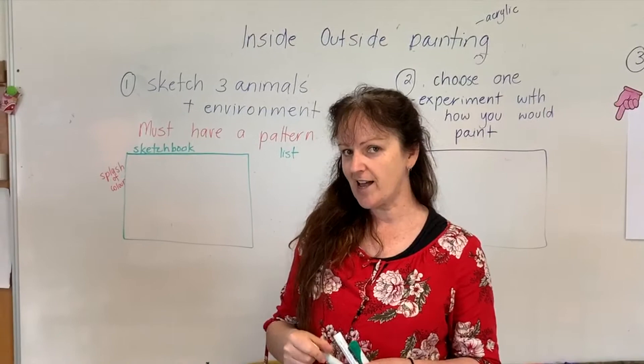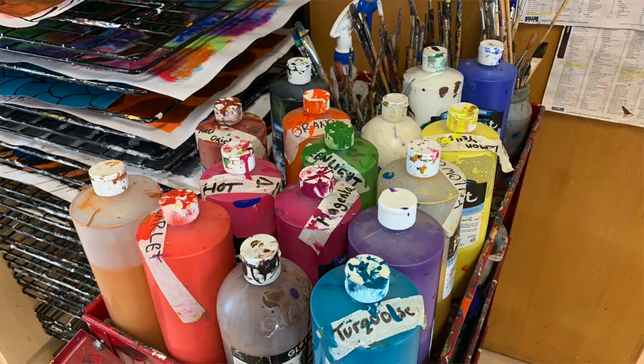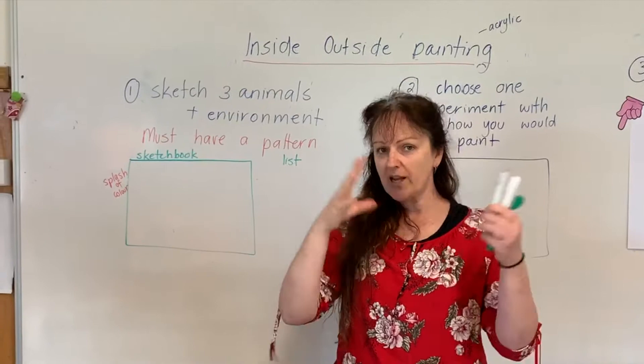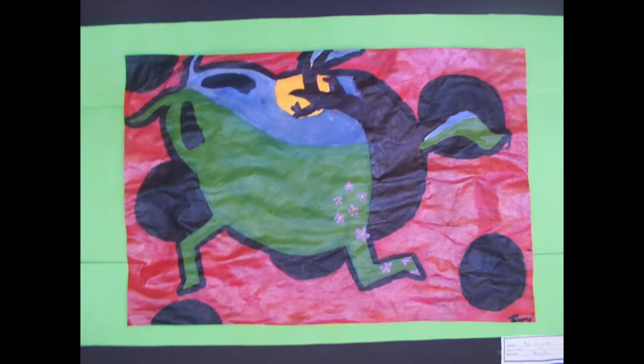G'day everyone, welcome back to the art room. Today I'm going to explain what I call an inside-outside painting. An inside-outside painting is where we're going to use an acrylic medium — a paint — and draw an animal that has a pattern. The pattern is actually going to go on the outside of the animal, and the environment that the animal lives in is going to go on the inside.